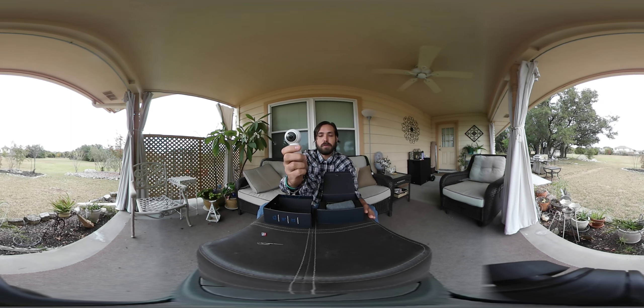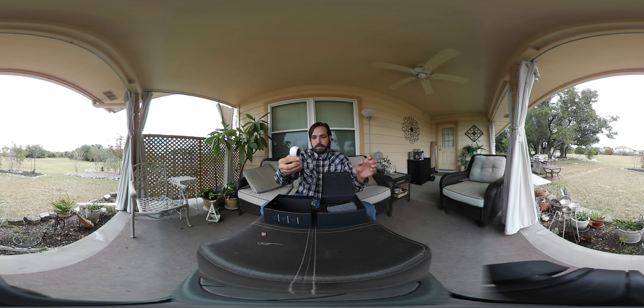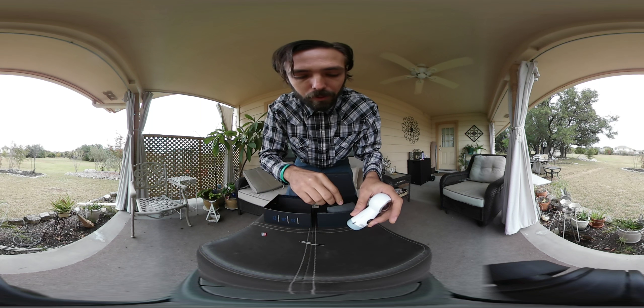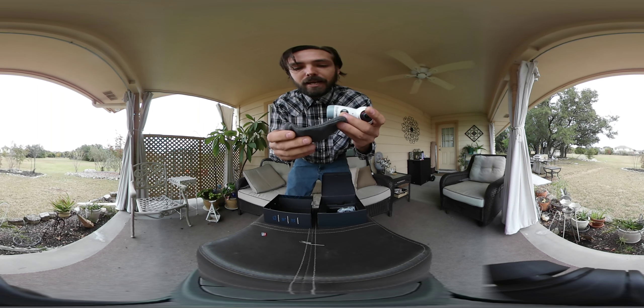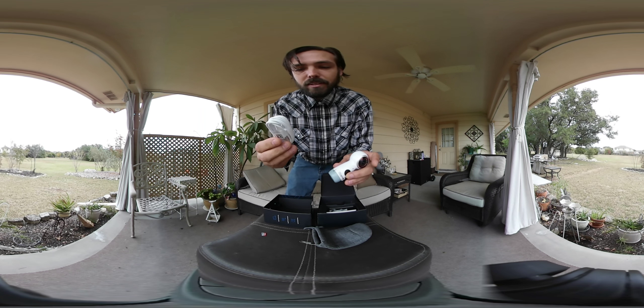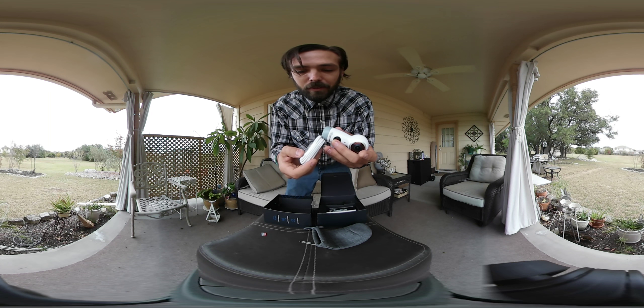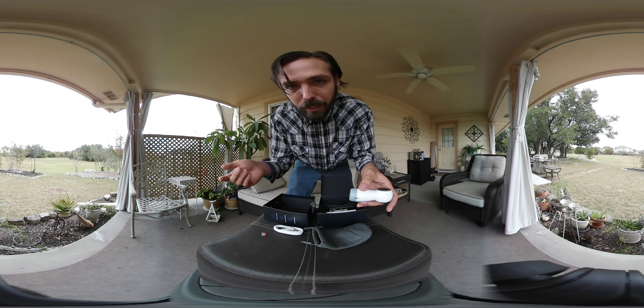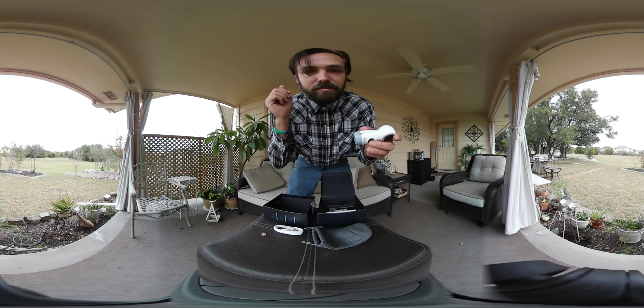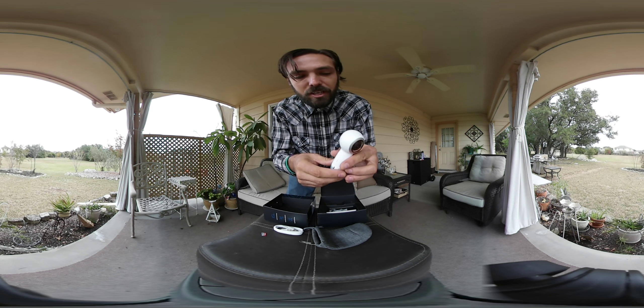The button on the top has been moved down here, so you kind of know which way is front now, which was something I had to memorize on the first gen camera. Here on the side we have our USB charging port, and in the bag we've got our USB cable. This USB cable is the new type of USB where you can plug it in either way — you don't have to pay attention to which way you're plugging it in.